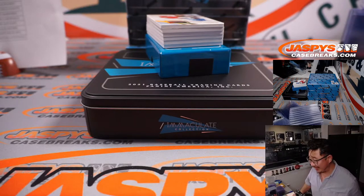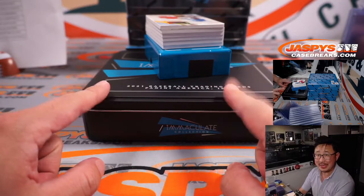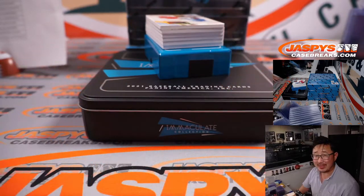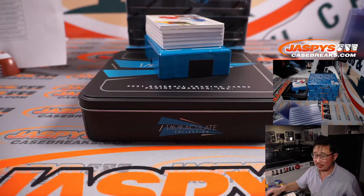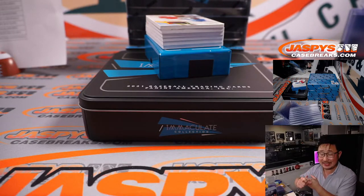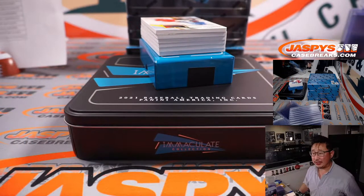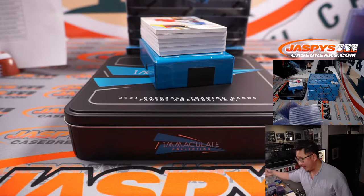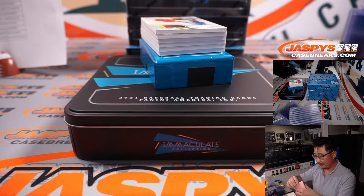If Fanatics corners the market, I think that's going to be great. All of this Panini Immaculate will now be licensed — it'll be pretty awesome. We've talked to Panini executives and Fanatics executives, and I think we're all pretty excited about it. They're going to cut out a lot of people — hopefully not us.